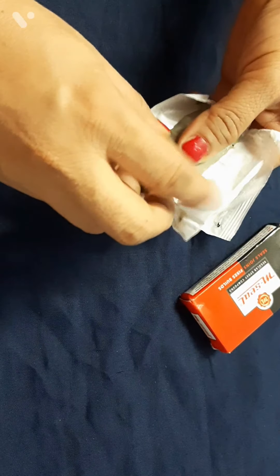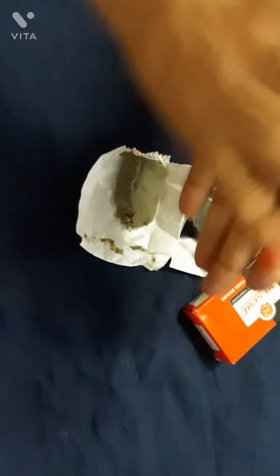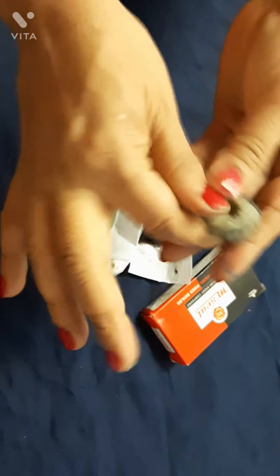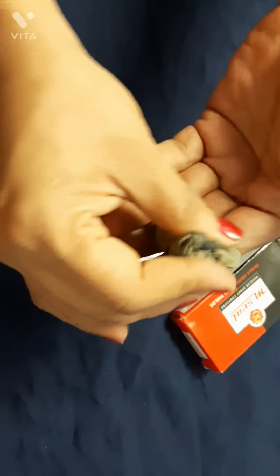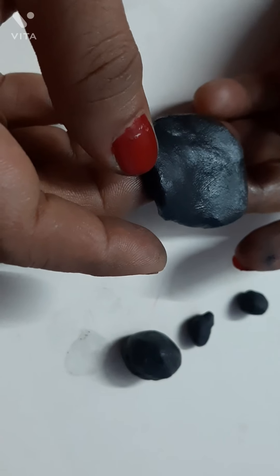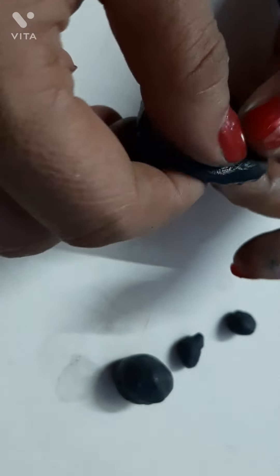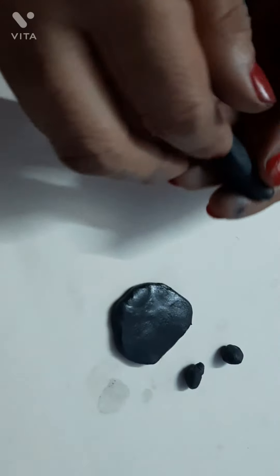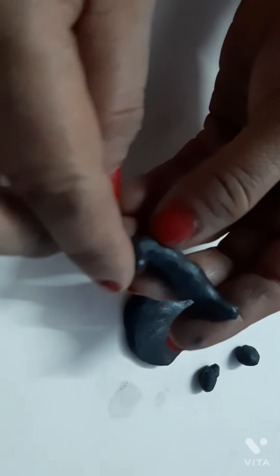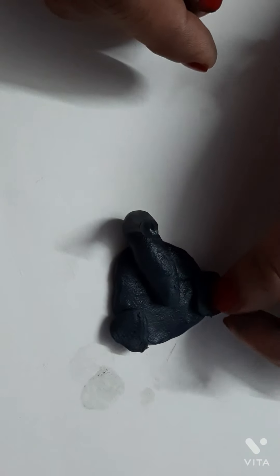Mix in the same quantity and roll it like this. Shape them into an elephant or any animal you want, including the trunk.